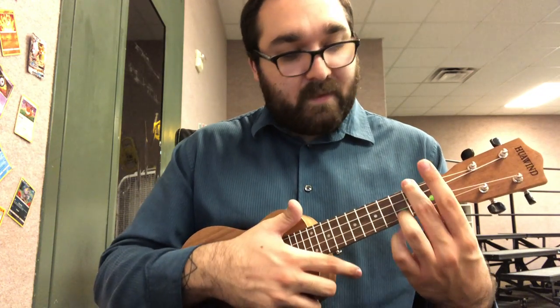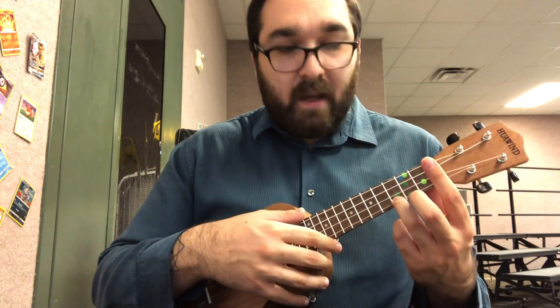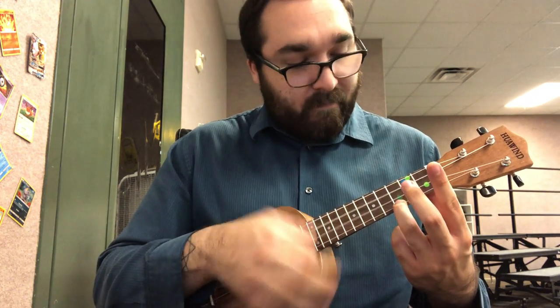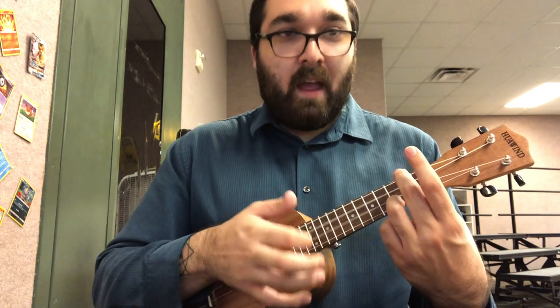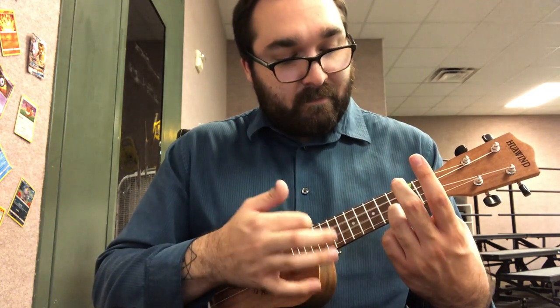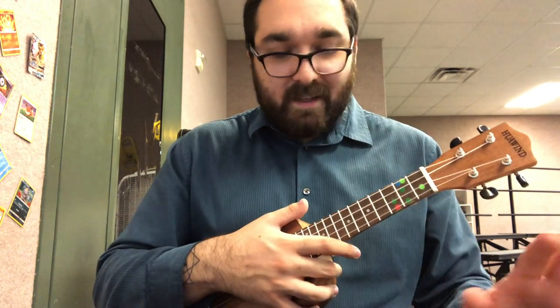Now let's do C four times and A minor four times. I'll count us in — go ahead and get your C chord ready and play with me. One, two, here we go. C... A minor. Back to C... C... A minor. C, A minor. Good, that's enough of that.